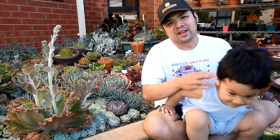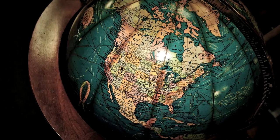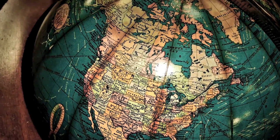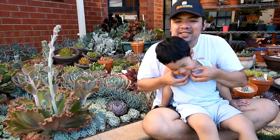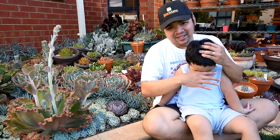So imagine Zaki's head is a globe. The North Pole is here and the South Pole is in the chinny chin chin. So this is the equator around the nose and the cheeks.